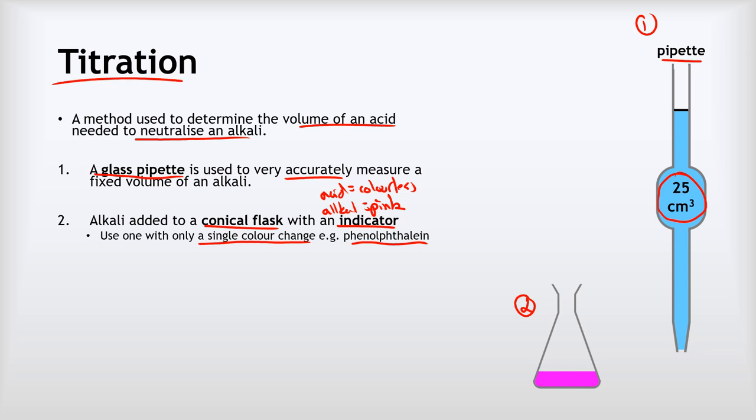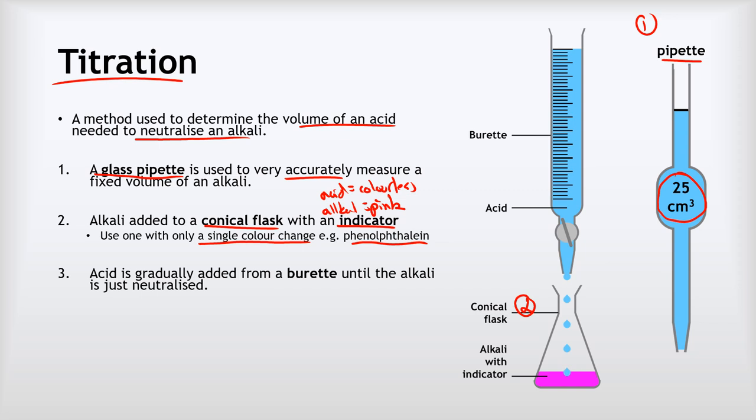This is much better than something like universal indicator, which gradually changes through a whole range of colors, making it very difficult to judge the exact shade. Our next step is to add acid from a burette — essentially a very long, thin, accurate measuring cylinder with a tap at the bottom. As we open the tap we gradually add the acid into the conical flask, swirling the flask the whole time to keep things mixed. We add the acid until the alkali is just neutralized, seeing that sudden color change from bright pink to colorless.